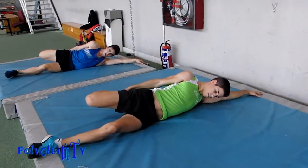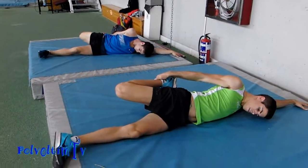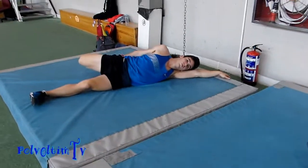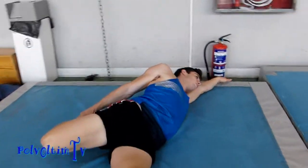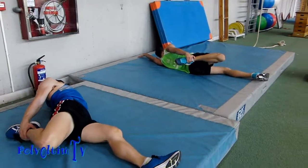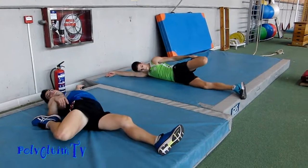Apoyando. ¿Apoyando el qué? La pierna. Me da igual, con tal de que notes que estiras el cuádriceps y el psoas, puedes apoyar o sin apoyar. Aquí en los estiramientos es muy personal, cada uno tiene que buscar lo suyo. Sabiendo lo que quieres estirar, tienes que buscar tú que notes que te tira de donde hemos dicho que tiene que tirar. A unos pues tendrán que apoyarse, otros ir un poquito más así, un poquito más asado. Cada uno lo busca. Y cambiáis de pierna.